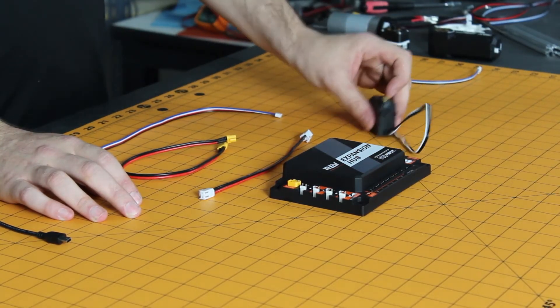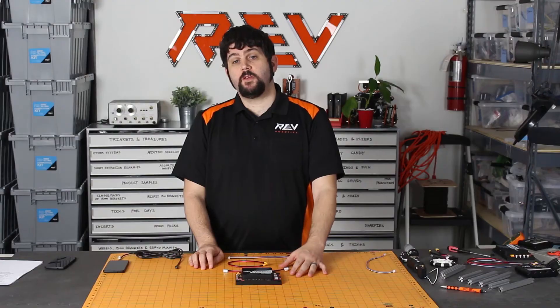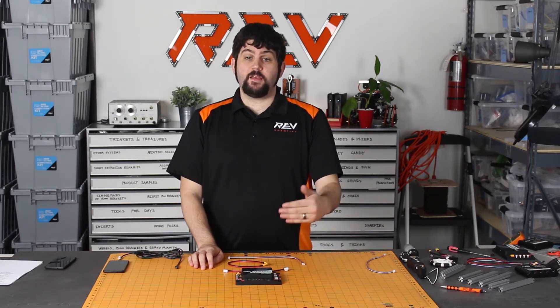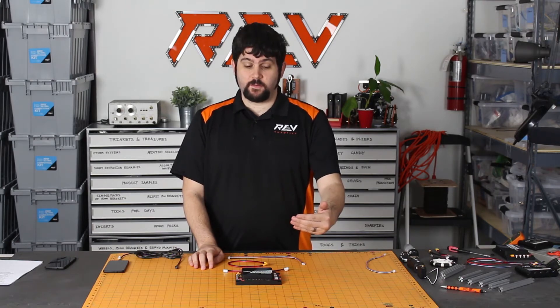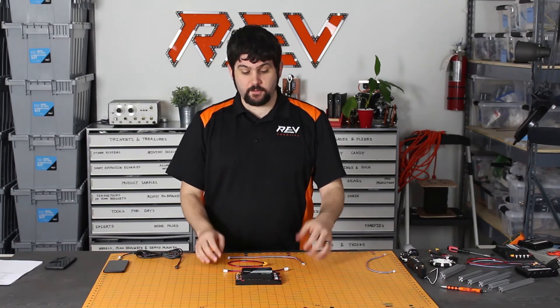The next ports on the Expansion Hub are the I2C ports. You have four of them, and each one of these ports is actually a different I2C universe, meaning you can use a sensor with a dedicated address on each one of these ports without having to deal with conflicting addresses. You can also extend off of each one of these, so you can use a lot of different I2C sensors.